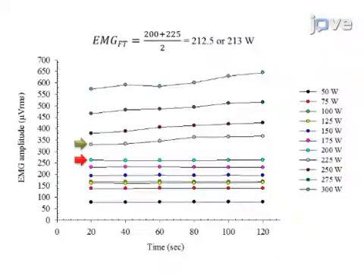Ultimately, the EMG fatigue threshold mathematical model is used to estimate the power output at which, theoretically, the participant can cycle indefinitely without an increase in EMG amplitude.